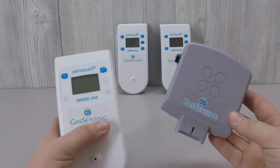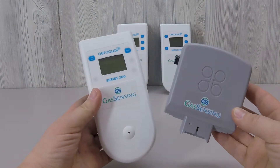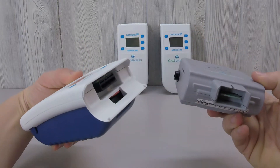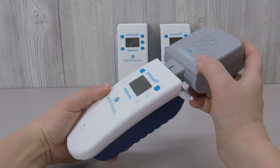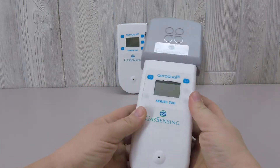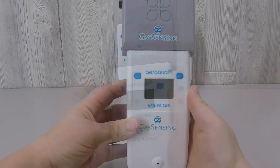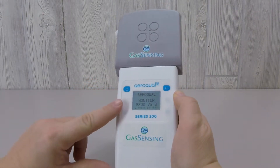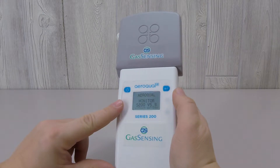The startup procedure will be exactly the same with all three of the bases. To begin the startup, simply pair the sensor head with the sensor base — they slide together and the sensor head should be seated firmly on the base. Press the power button briefly to turn the monitor on. The initial screen will show the version of the base you're using, in this case the S200.